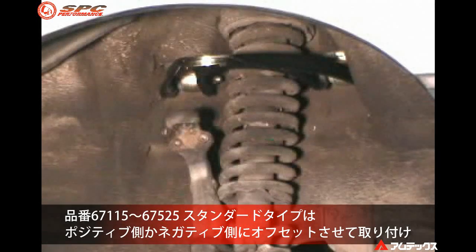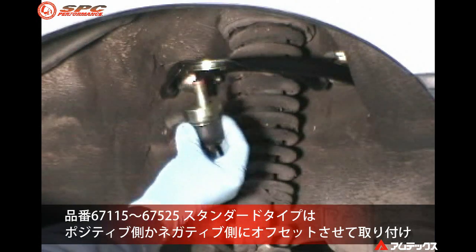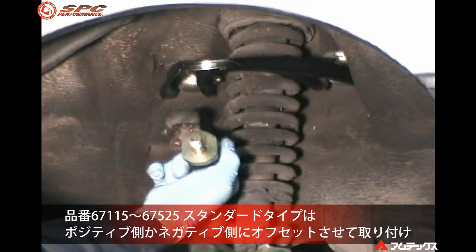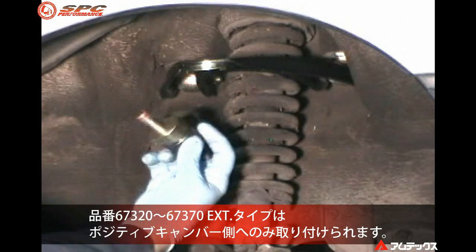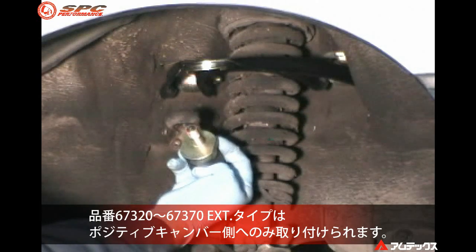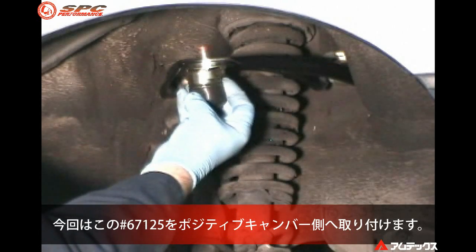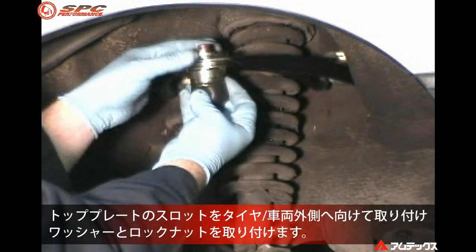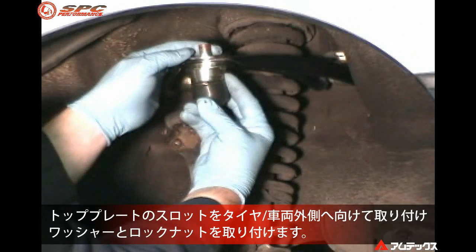Part numbers 67125 through 67190 can be installed for positive or negative camber change. Part numbers 67320 through 67370 must be positioned for positive camber only. We will install part number 67125 for positive camber change. Install the top slotted plate with the slot towards the tire.